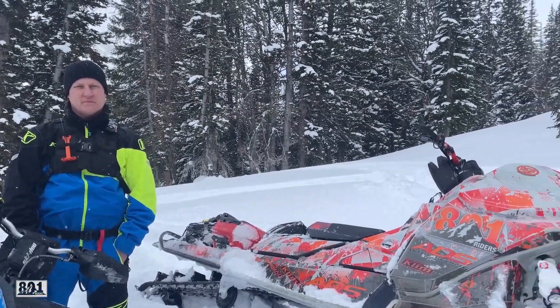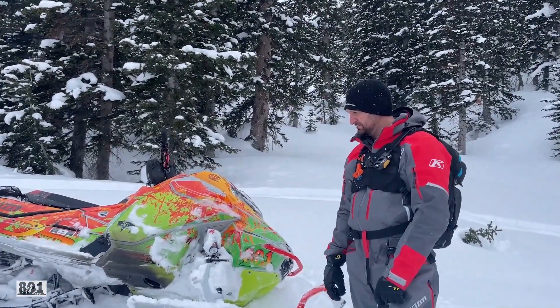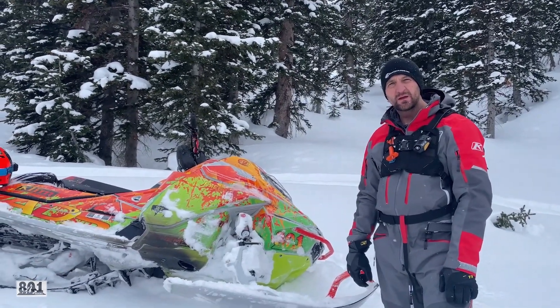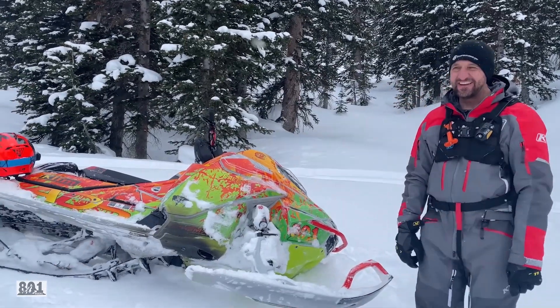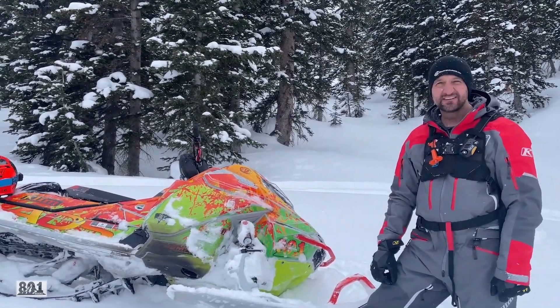How many miles you got on yours, Kevin? I'm just pushing 1,000 now. Well, it makes a difference when it's 30 minutes out of your back door to come riding all the time. And it's been a bad year for me. And he's riding two different sleds.